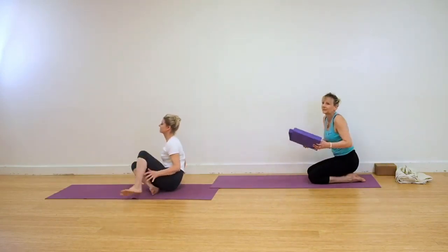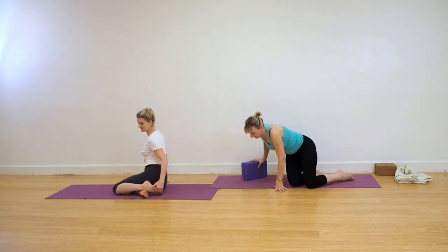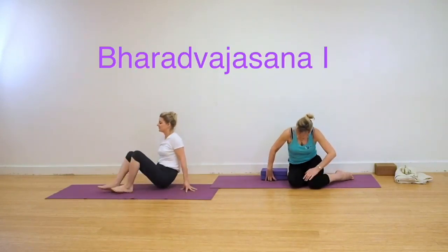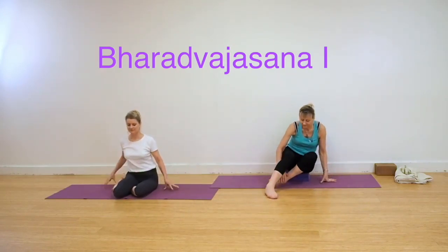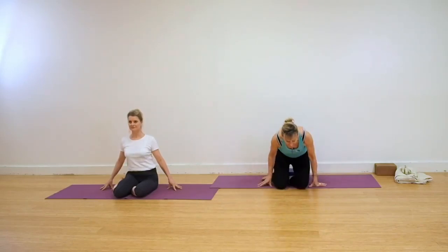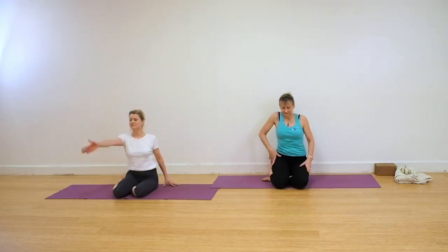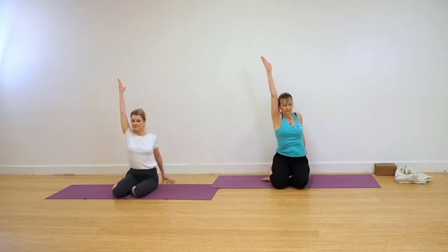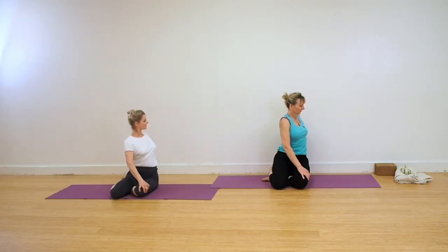We're coming into Seated Action now. Dandasana, Staff or Stick Pose. Then coming for Bharadvajasana Twist. Swing your legs to the left. You can sit on a couple of foam pads if this is a difficult action for you. Keep the thighs straight. Keep the pelvis level. Lift up with your left hand, take it to the outside of your right thigh, and take your right hand behind, either onto the floor or onto a brick. Keep moving down with your left groin as you turn to the right.